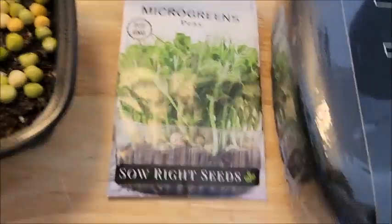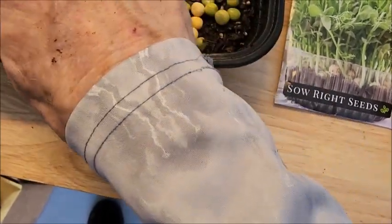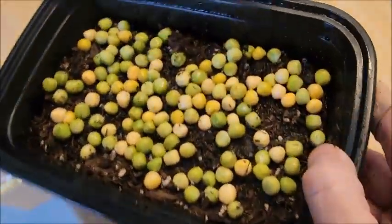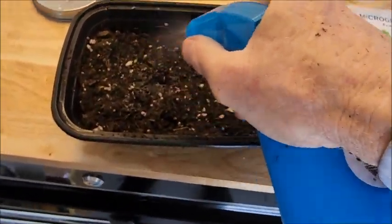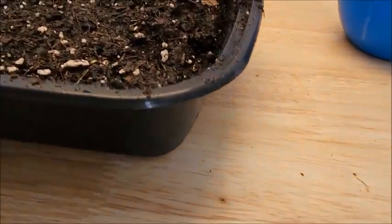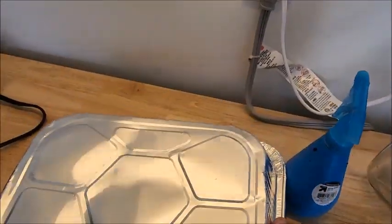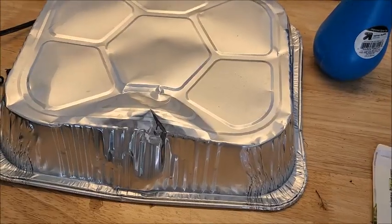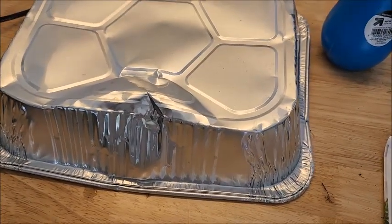It wasn't very much in that envelope — the peas. Spread them around a little bit. Let's go cover them in some dirt. I'll just use a spray bottle to get it wet. And I'll cover it up with something. I thought I had one of these black plastic trays, but I don't. I'll just use this little pan, put it right on top like that, and we'll let it go. I'm supposed to leave it this way for like three to five days. I'll keep checking to make sure it stays moist in there — I don't want the dirt to dry out.